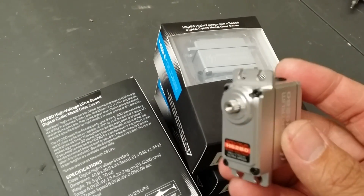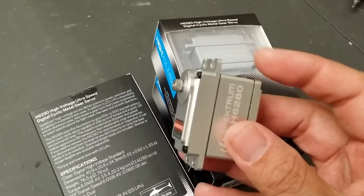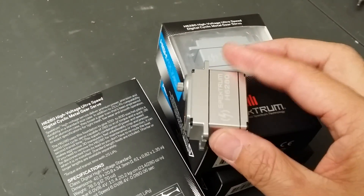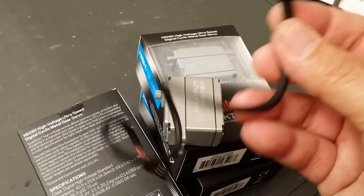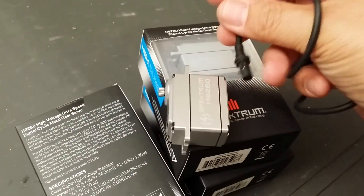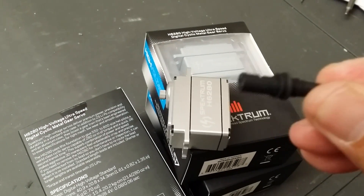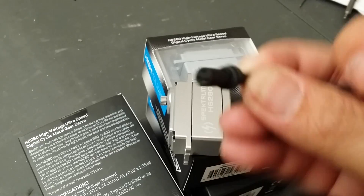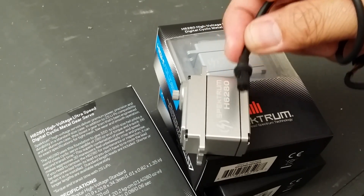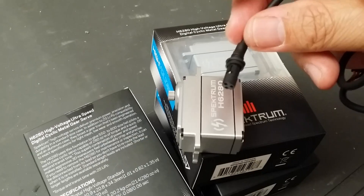If you haven't heard, these servos come with detachable wires. As you can see here, you can basically pull the servo wires out of the servo, and you can see the connectors. It's a very secure connector — this whole cylinder actually goes into the servo and locks on with a very firm grip.